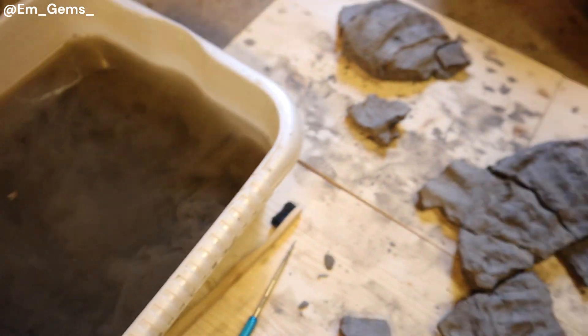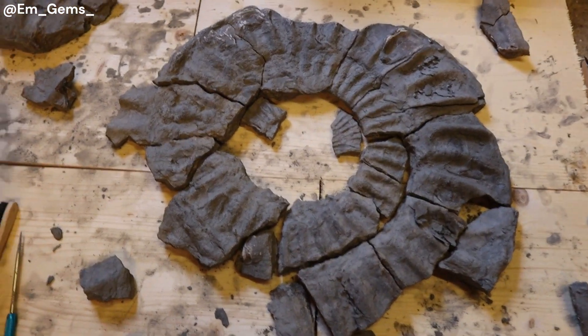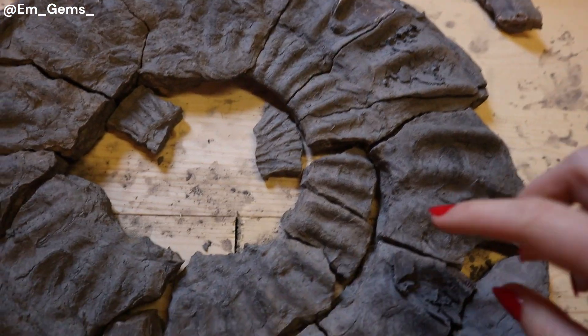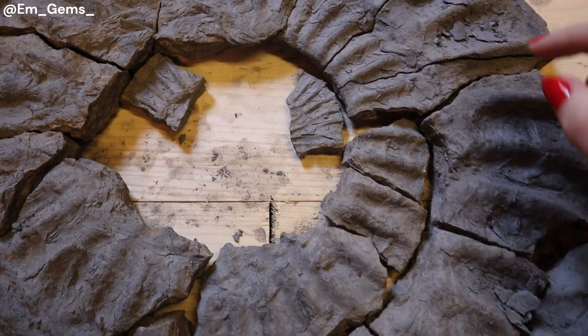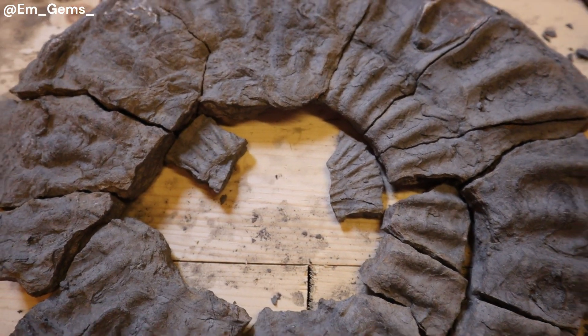Now this took me a couple of hours, but I think I've got the majority of the large pieces together. So you can kind of see how they all fit together. And as they were drying, more pieces are flaking off. So you can see there's loads of just flaky mud.